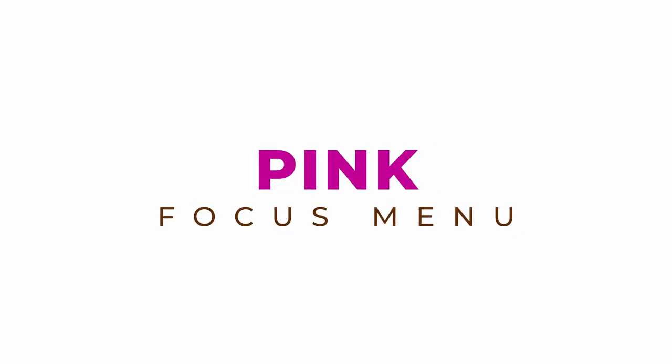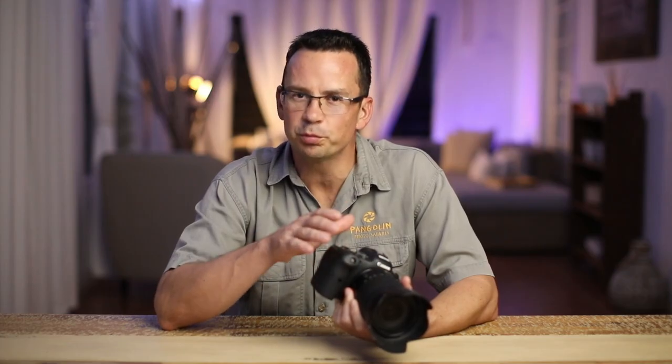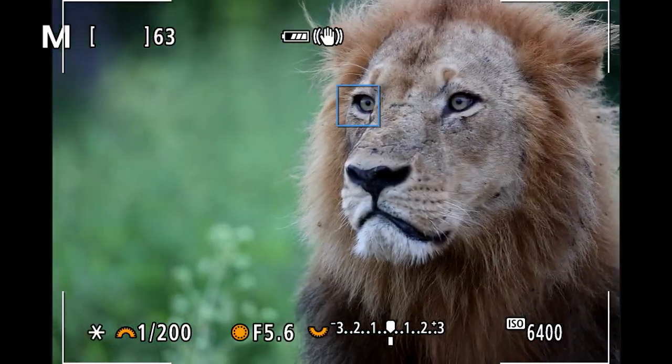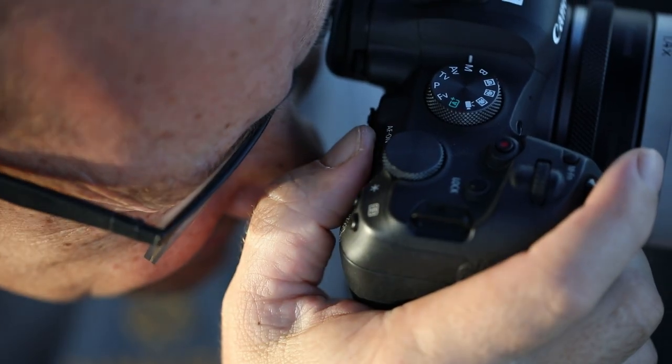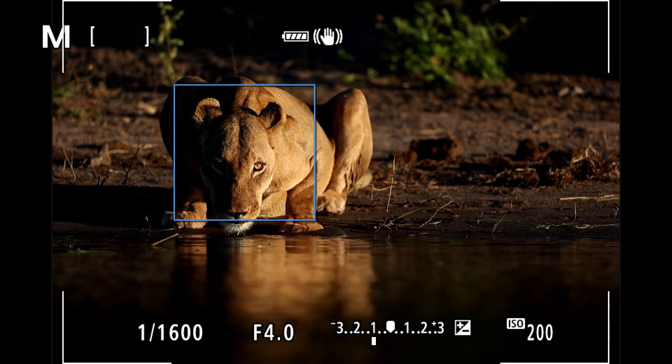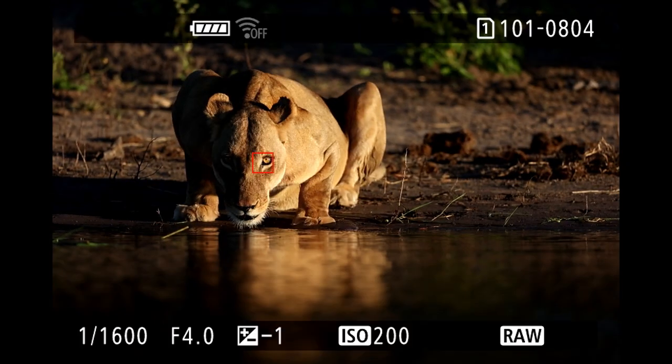The autofocus menu is where it gets exciting and we can unlock the full potential of this mirrorless camera. Tracking autofocus has become very effective but isn't perfect in every situation, so I will show you how I have set up a dual autofocus system to instantly switch between the traditional autofocus modes and animal eye tracking to have the best of both worlds. If you would like to see how animal eye tracking performs in real life, please check out my review on the Canon EOS R6 for wildlife photography. And if you found our videos helpful, please subscribe to our channel.